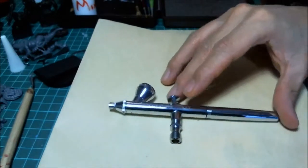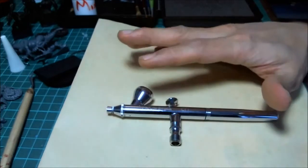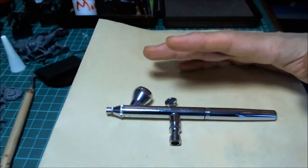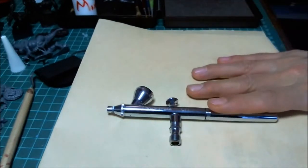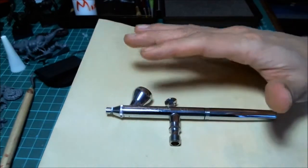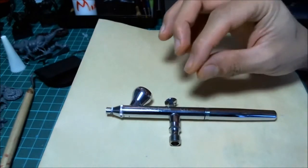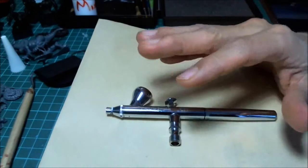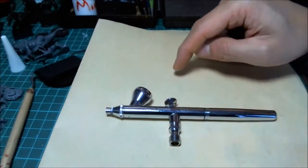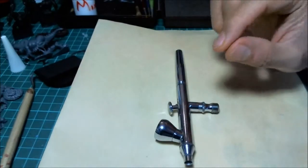This right here was about 40 bucks. Iwata, Badger, Paasche — you can search on the internet for your favorite. Get your first airbrush from a reputable brand but don't go real high-end. Get something pretty basic to start off with, around 40 bucks. I really recommend at least 0.35 when you're starting out, especially for miniature painting.